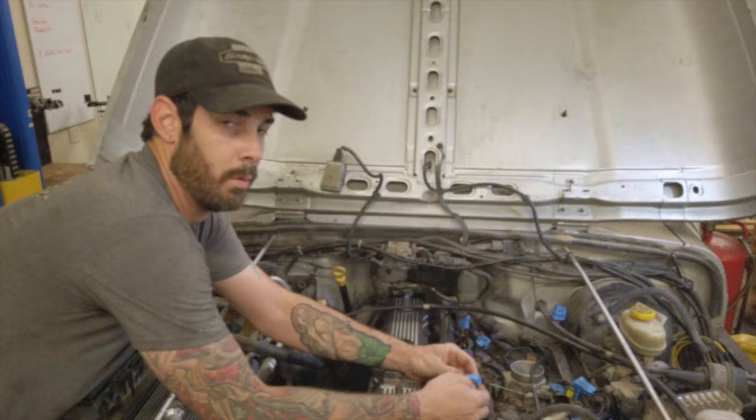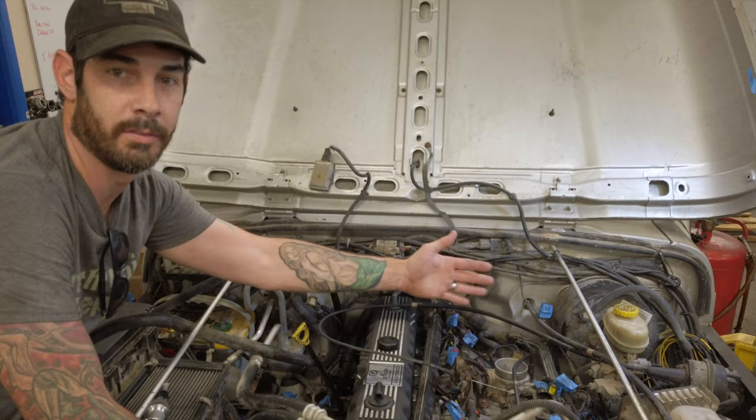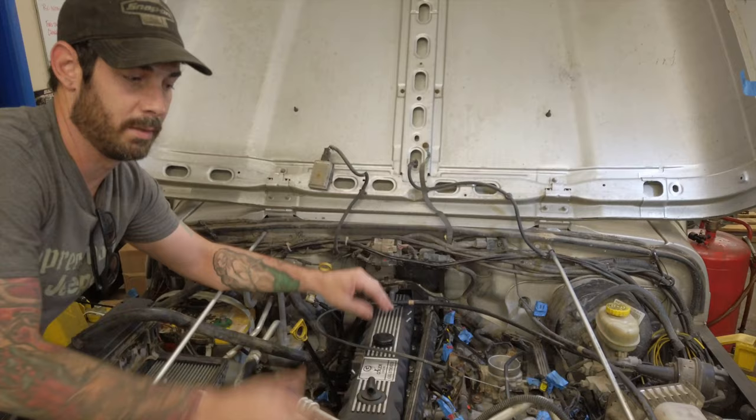Hey Bo, what's the blue tape for? Well, I put tape on all my connector ends — male and female — to mark the location, and also so when I go to check, if I see a blue, I know there's one missing. It makes it faster to plug everything back in when you put everything back together.